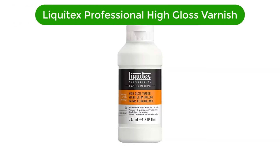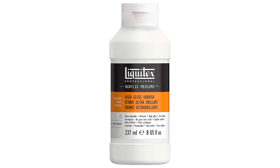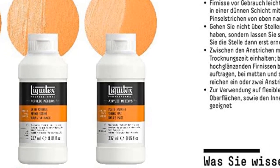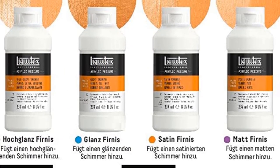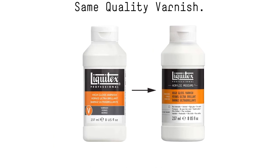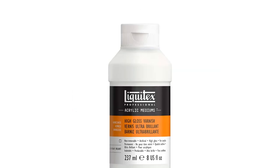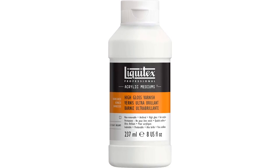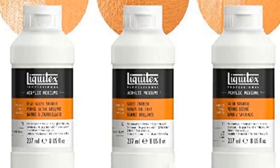Number 5. Our fifth best pick is Liquitex Professional High Gloss Varnish. This varnish will protect your acrylic painting from environmental factors such as ultraviolet rays and dust. After applying this varnish, your acrylic painting will have a glossy look and will reflect light beautifully. This acrylic varnish is durable, permanent, and has a very low odor. Liquitex High Gloss Varnish dries clear once you are done applying it over your acrylic paints. This Liquitex Gloss Varnish will be felt with its shiny glow, unlike satin and matte varnishes. You also don't have to worry about discoloration, as this glossy varnish is resistant to discoloration caused by humidity, heat, or ultraviolet light.